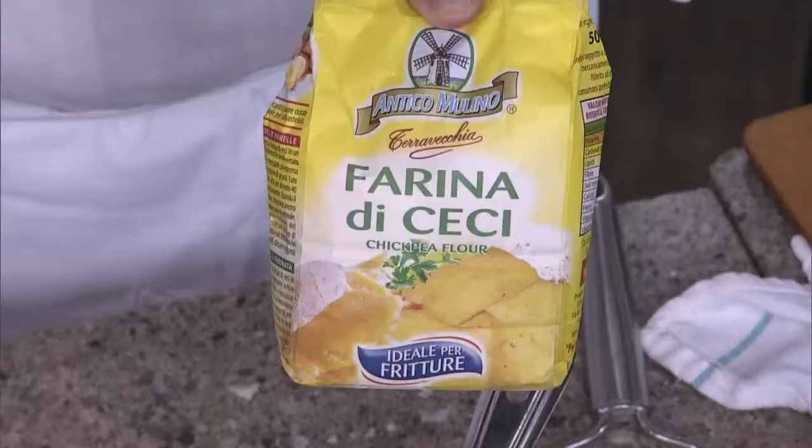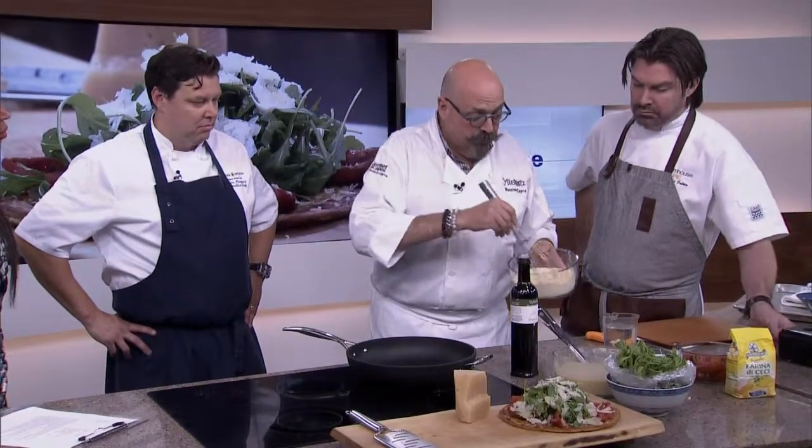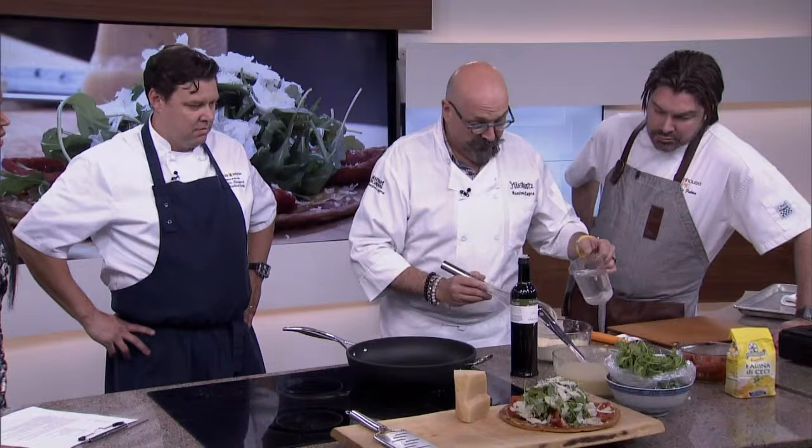Chickpea flour is available in the Italian supermarket or any other supermarket — I believe just about everyone carries this right now. Or you can find any other chickpea flour; it's perfectly fine. It's heavily used everywhere in Southeast Asia and in Italy in the Mediterranean basin, so it's fantastic. It comes in a beautiful little powder form. You can use it for many things, even frying, crusting chickens, anything. Beautiful and super simple and super healthy.